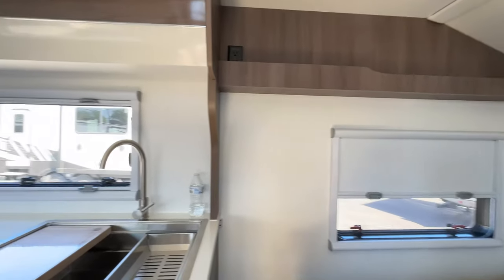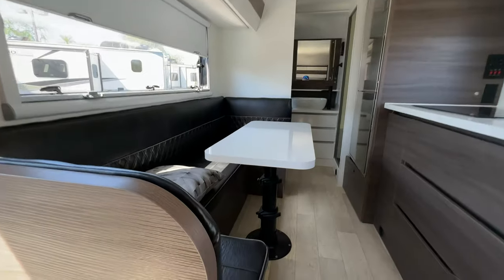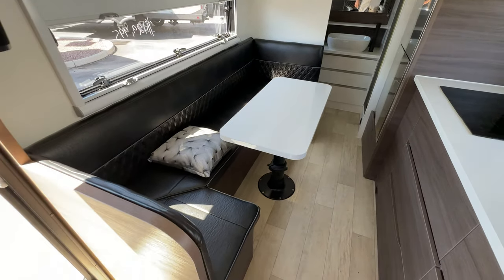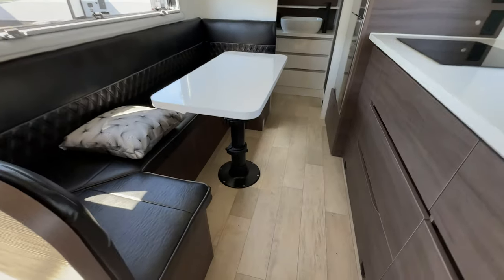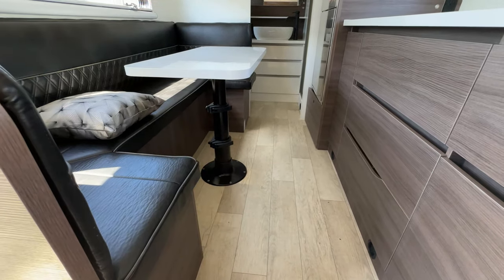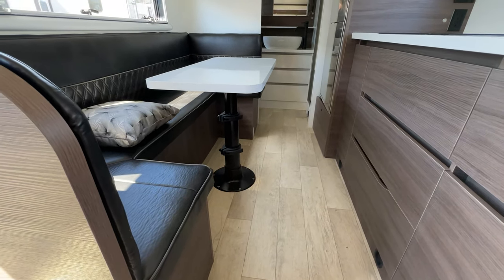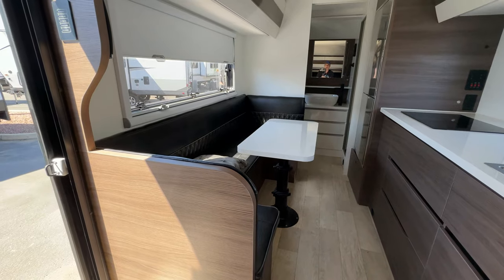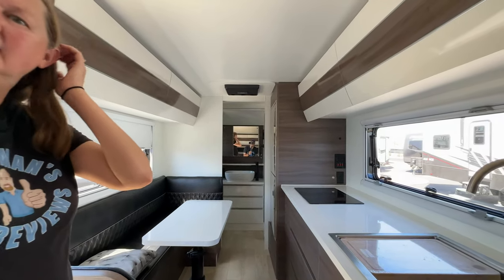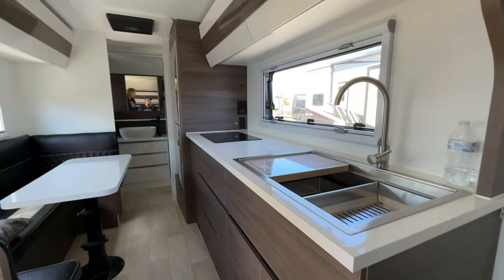Over here to my left is your dinette. It's like a C-shape — not even a U. But it becomes a bed, which is nice. The table — you just open those little claws and it pushes right down and that can become a bed. So you have a nice dining area, or it's a nice large sofa. I just love this sort of European look. And then the cool kitchen.